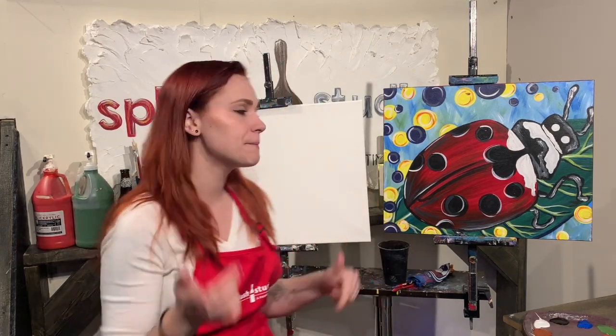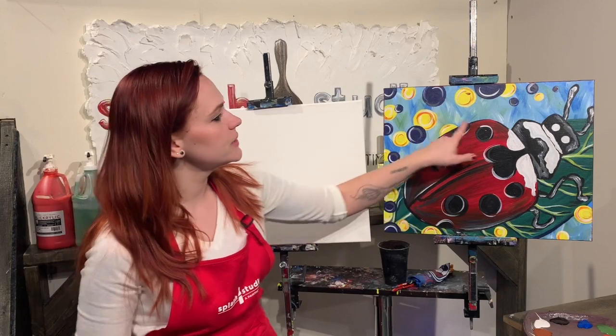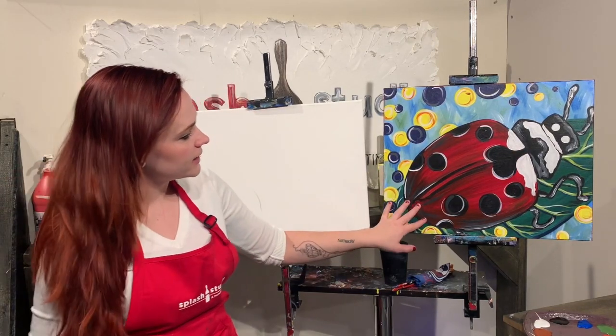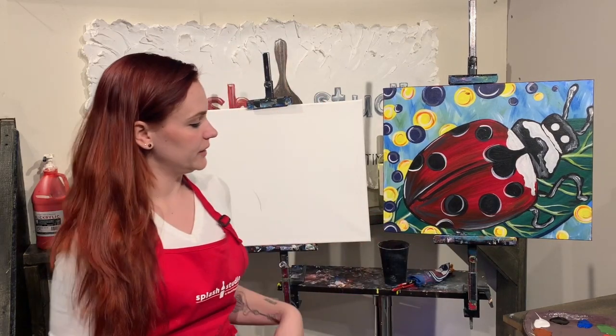Hi guys! Welcome to Splash Studio Online. My name is Sarah. I'm going to be your artist today and I'm going to walk you step by step through this painting. It's called Lady in Red. As you can see it's a really cute little ladybug. So we're going to try our best to duplicate this. If you want to do your own thing, feel free. If you don't want to follow me, that's totally okay. But if you want to do a ladybug today, that's what I'm going to be doing.